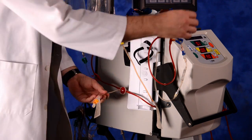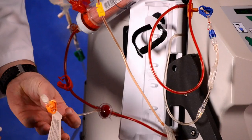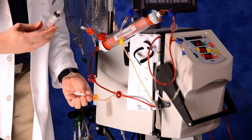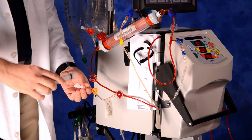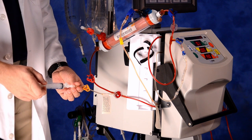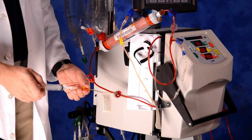Connect a female-female connector to the filter pressure monitoring line and then attach a syringe to the adapter. Inject approximately 3 cc's of air into the filter pressure monitoring line to bottom out the filter pressure pod. Clamp the filter pressure monitoring line orange clamp.